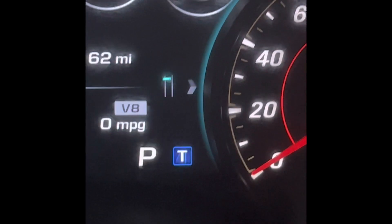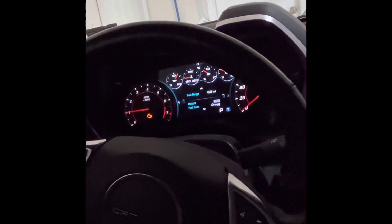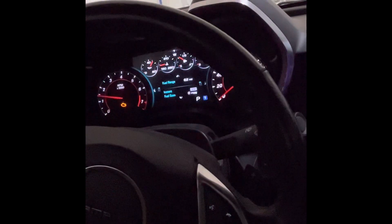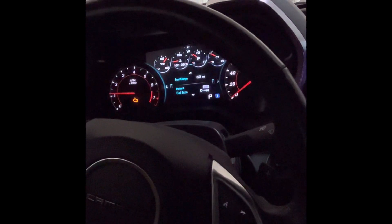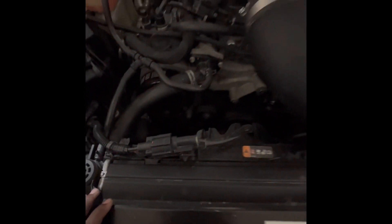Guess what's back — the check engine light. I've got some electrical problems going on and I just can't seem to figure it out. For some reason after doing that belt change, my fans are just going crazy and I have no idea what's happening.